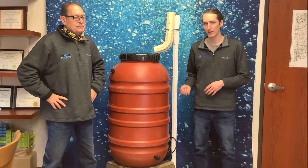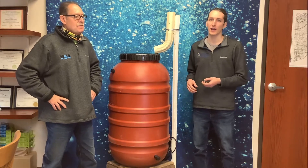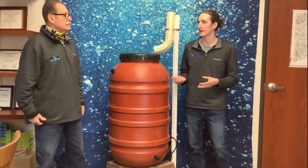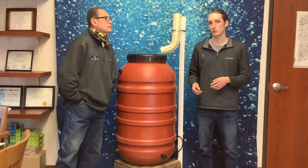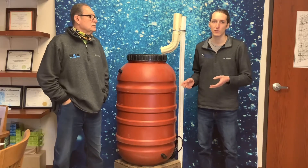The main purpose of rain barrels is to harvest the rain and then use it for anything you want — whether that's watering your garden or your lawn. That saves you not only time, but also keeps that runoff out of the sewers and drainage system.